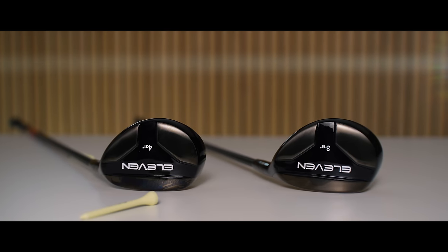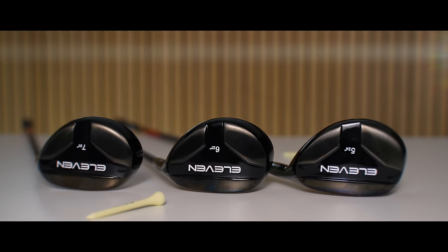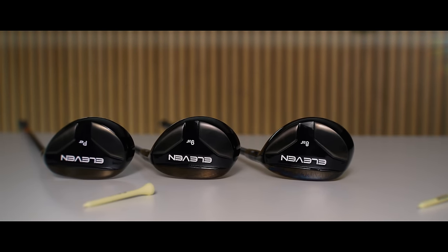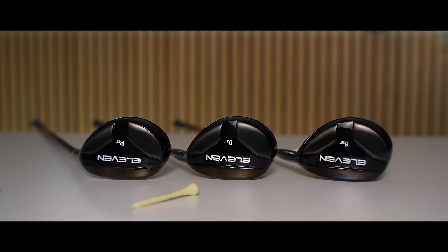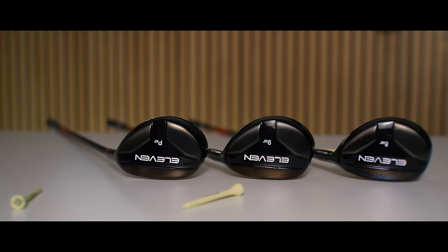Most of us will be familiar with 3 and 4 hybrids, and a lot of manufacturers are seeing increased sales in the 5, 6 and 7 hybrids. But my main area of concern is: can I really play golf with an 8, 9 and pitching wedge in a hybrid? And if I can, is it beneficial for me?